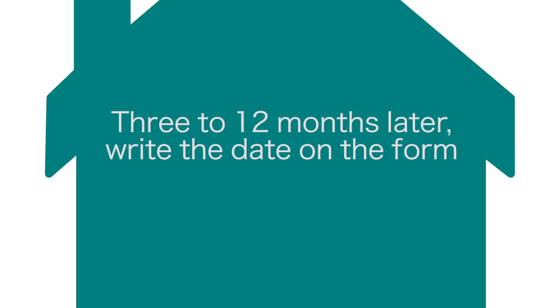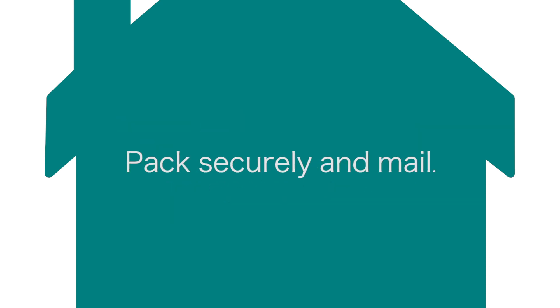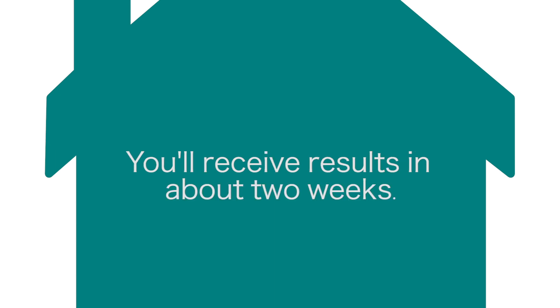Three to twelve months later, return the canister with the completed form as soon as possible. Pack it securely and send by mail using any box or envelope. You'll receive results by mail in about two weeks. Using a simple test kit is the first step to keeping your family safe from radon gas.